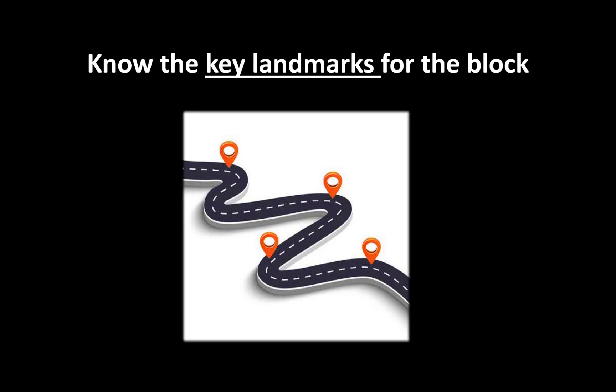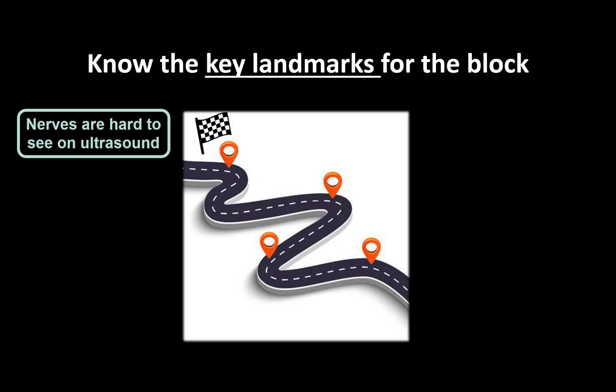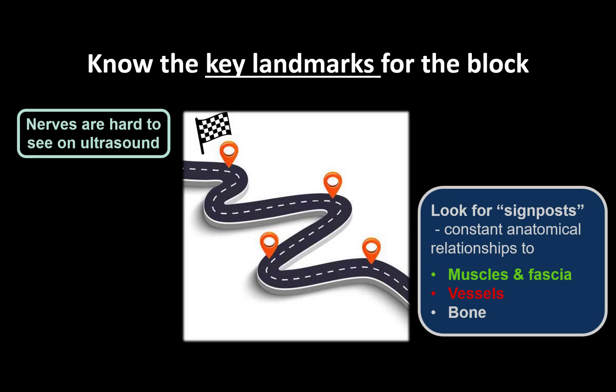Ultrasound scanning for a block is also like planning a journey. The target nerve is your destination, but nerves are not always easy to see. To locate nerves, especially in patients with difficult anatomy, it's essential to know the sequence of landmarks or signposts to look for. Nerves have constant well-defined relationships to structures that are easier to see on ultrasound, including muscle and fascia layers, vessels, and bone. For every block I personally have a sequence of structures that I look for that lead my eye to the nerve of interest, and I'm also aware and look out for hazards to be avoided on the way.